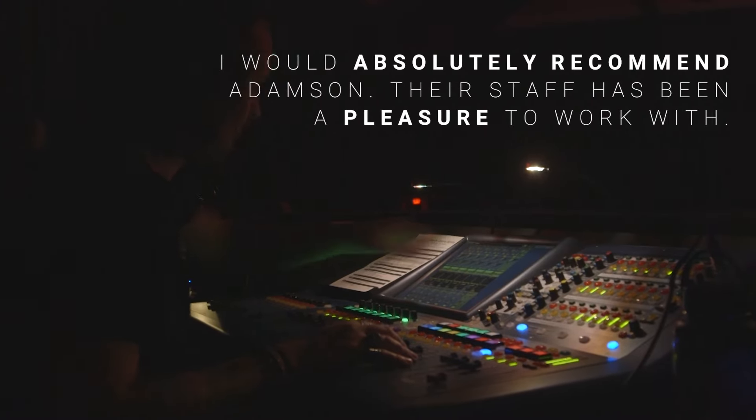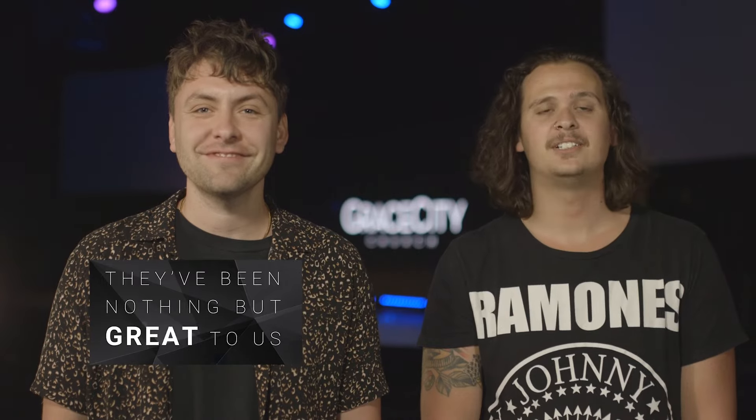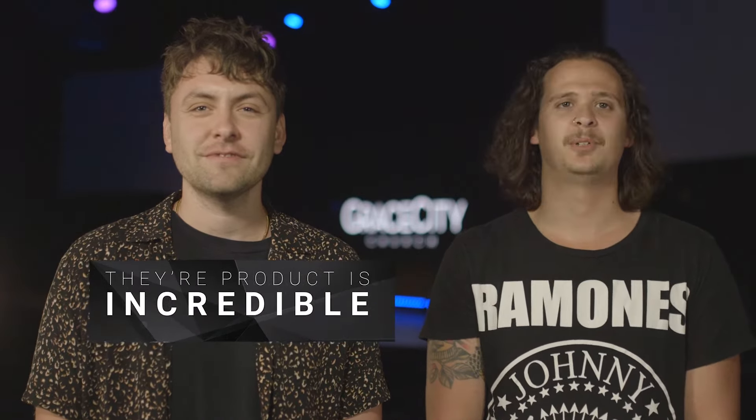I would absolutely recommend Adamson. Their staff has been a pleasure to work with — they've been nothing but great to us. The product is incredible. I couldn't be happier.